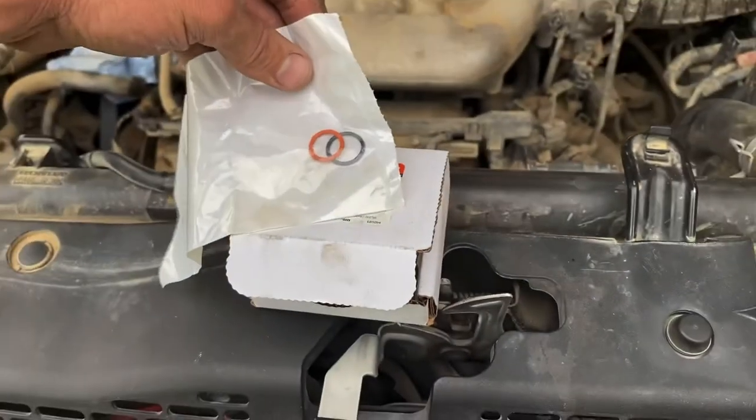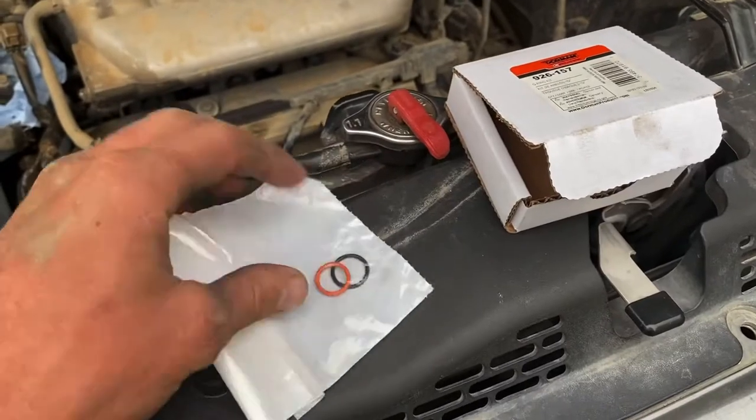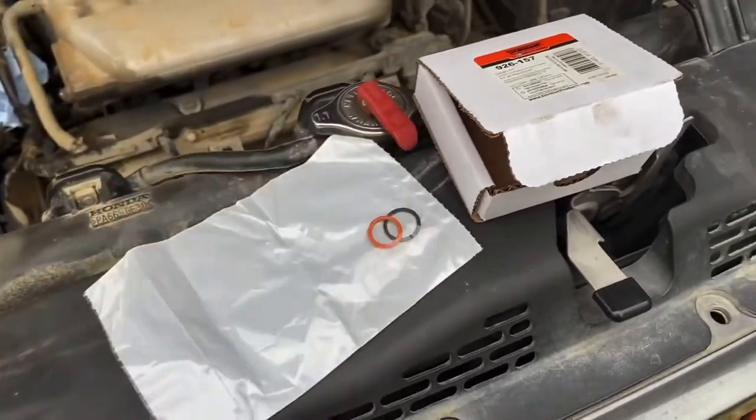Just got my part from O'Reilly's — not a Honda genuine part, but giving it a shot. If it fixes it, fantastic. The tools you'll need for this job are a ratchet, a 10mm socket, and one of these pick tools.